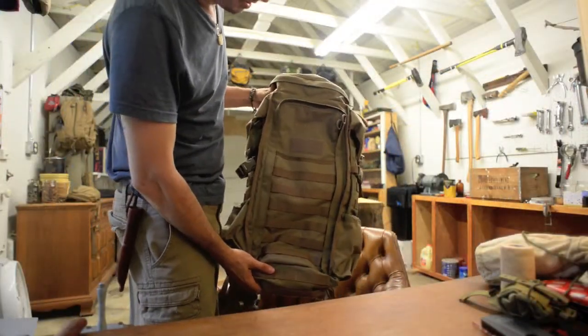Next we're going to go over my setup for the next adventure. I'm hoping it's going to be an overnight — it's hard for me to get away on overnights because of work responsibilities, but next time we're going to get one in. I'm not sure exactly where we're going yet, and that's the exciting part. I have a pack I haven't used in a long time — I found it today while moving stuff from the house back into my shop. It's an Eberlestock Half Track.